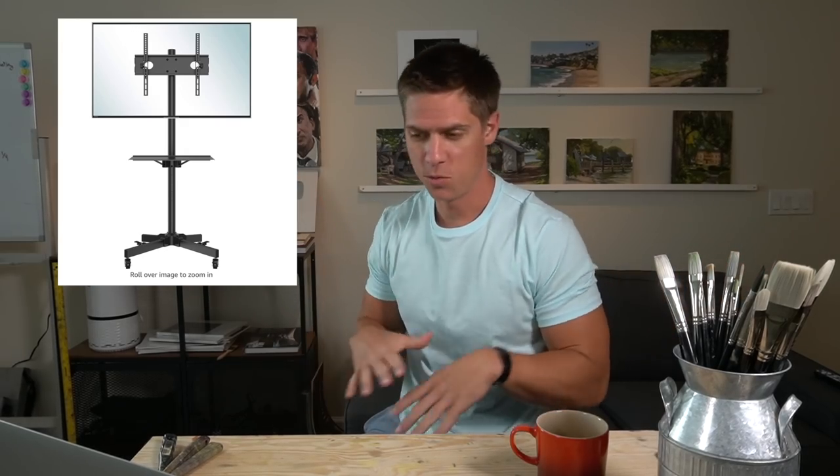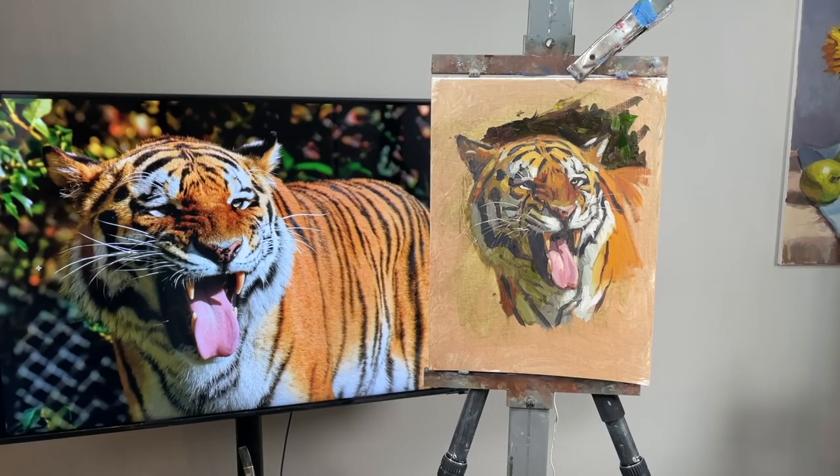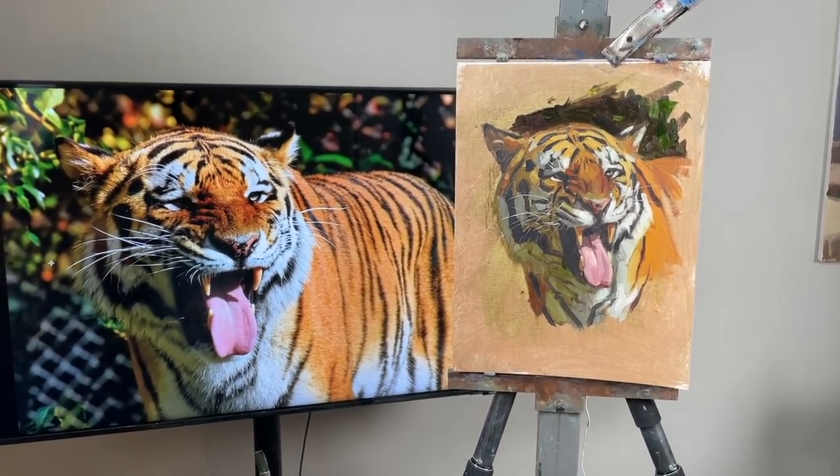Next, be able to put your reference right next to your canvas. I got a big TV on a wheeled TV stand that I can wheel right next to my canvas. I've been liking this a lot because it lets me avoid zooming in on a photo reference, which can get you in trouble by focusing too much on details. The TV lets me display my references close to real-life size — like for a landscape or portrait, I can make someone's head on the TV a life-size head — making the experience closer to painting from life.